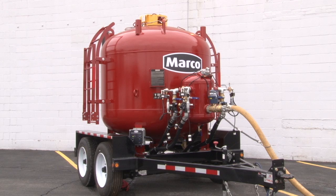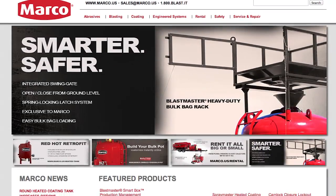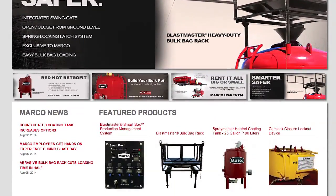As always, the system is built with Marco's commitment to quality and is exhaustively tested by our quality and engineering team. For more information on the BlastMaster automated depressurization system, contact your sales representative and visit us at marco.us.